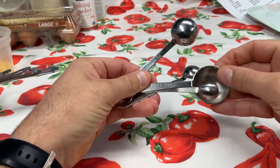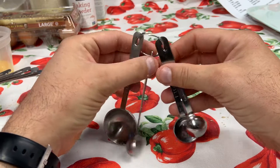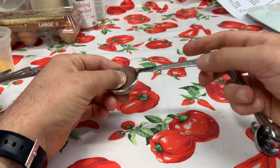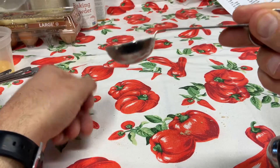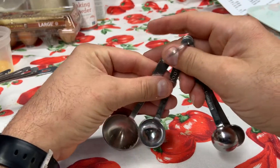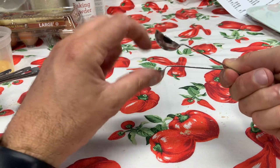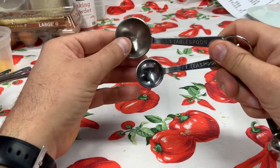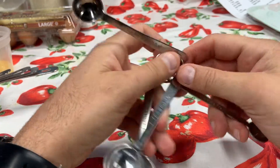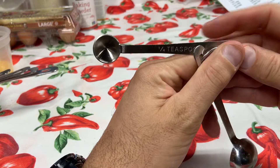I used these spoons for a demo earlier today — other than that, they're clean. The spoons come attached and they come apart, but I'm going to leave mine attached. They come in four sizes. You have one tablespoon, which is the largest one. After that, you have one teaspoon — written on the handle. There's a pretty significant size difference between a tablespoon and a teaspoon. After that, we have one-half teaspoon and one-fourth teaspoon. They come in a set of four.